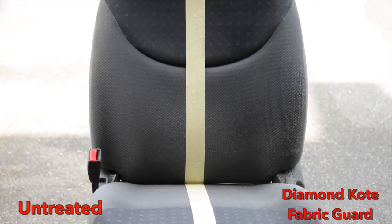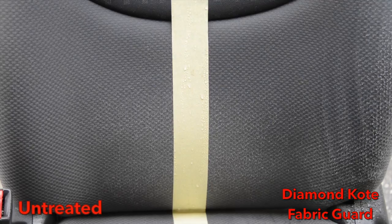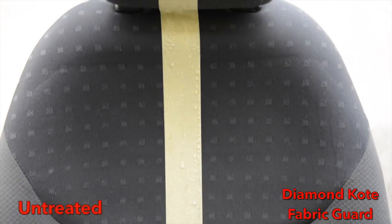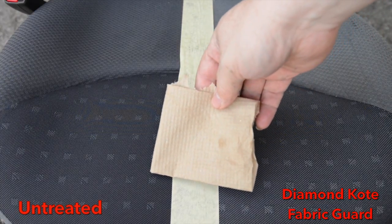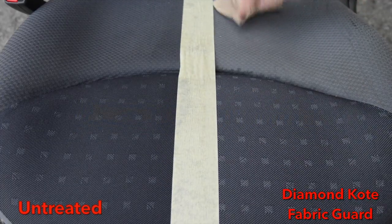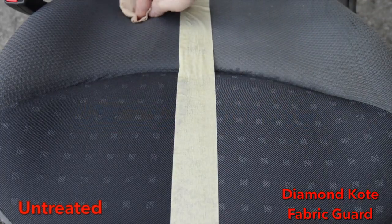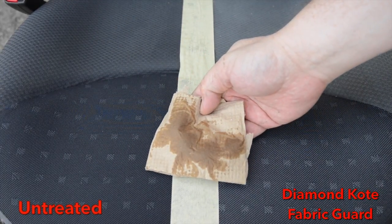You can still see the water beading up on the Diamond Coat Fabric Guard treated side. Five minutes later? Ten minutes later? Even twenty minutes later, you can still see the water beading up on the treated side, while the untreated side has soaked all the water away. Why don't we give it the old touch test? You can see the water hasn't soaked in on the fabric guarded side, while the untreated side is soaked through and through.